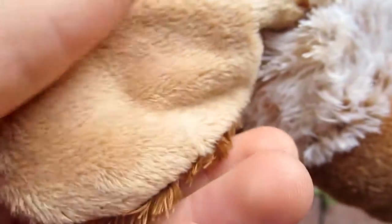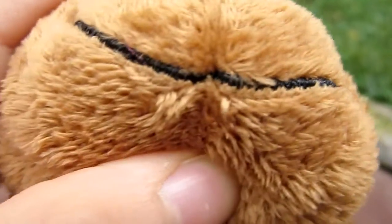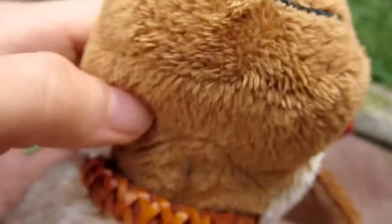It has brown ears, and the underside is light brown. It's the same on both sides. And for the smile, it's just one big stitched smile across its cheeks.